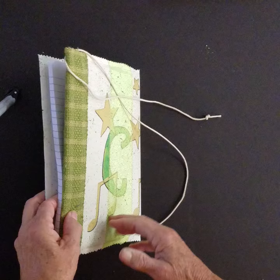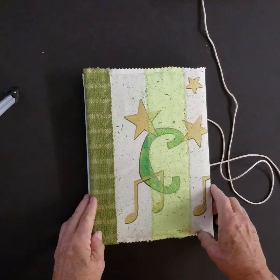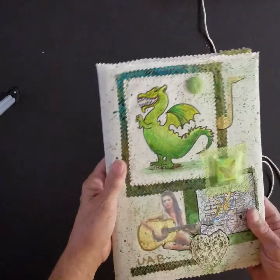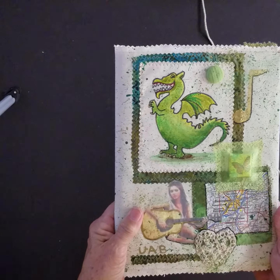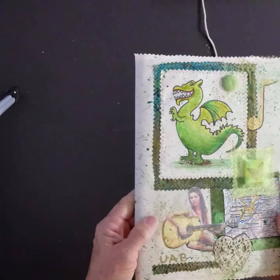Here is a picture of the back. It's just got some more things with initials and music notes and stars. This is a standard composition book, about 10 by 7 and a half.